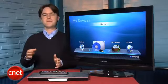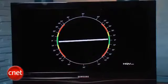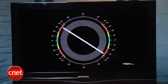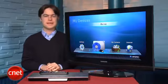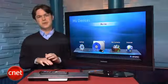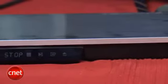We also put it through a full series of image quality tests, and the BD-D6700 has excellent performance. However, these days nearly every player has virtually identical image quality, especially for Blu-ray movies, so it shouldn't be a big factor when you're making a buying decision.